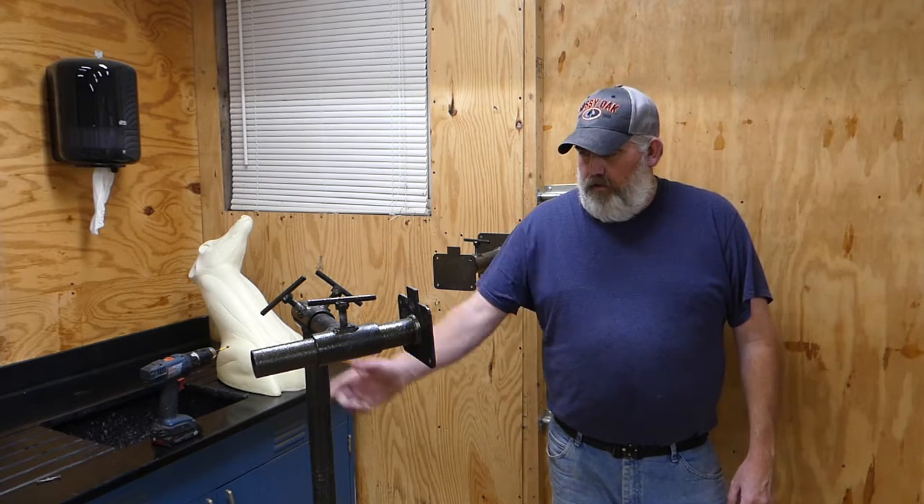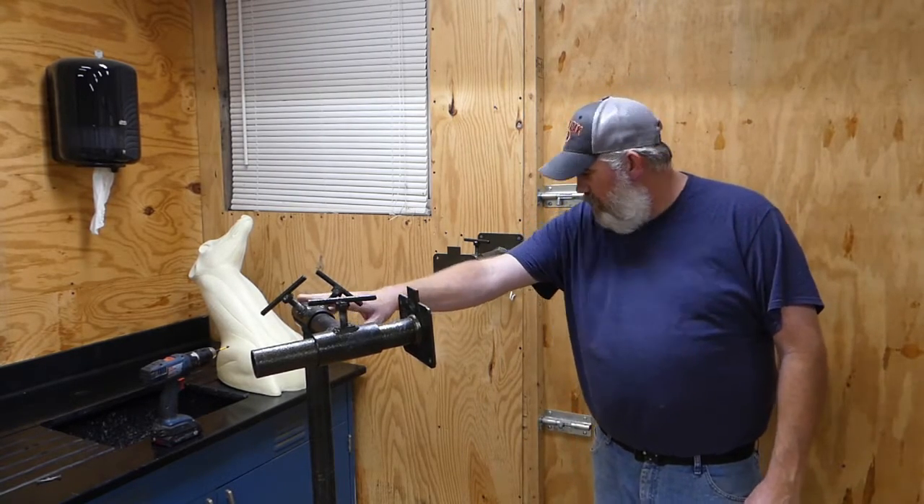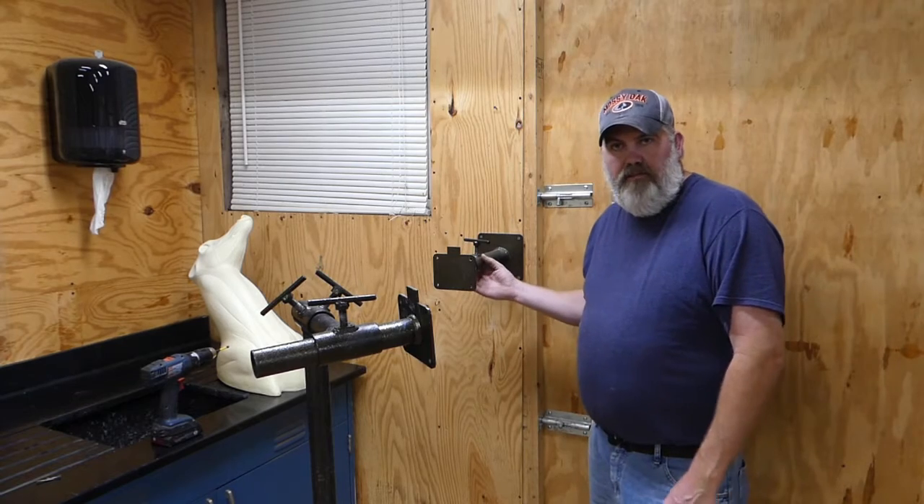I got these from McKenzie Taxidermy Supply and they work really well. It's kind of a system — I've got the floor stand and then I've also got the wall mount stands back here.